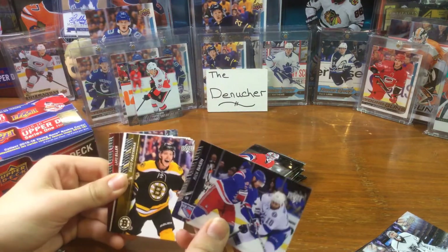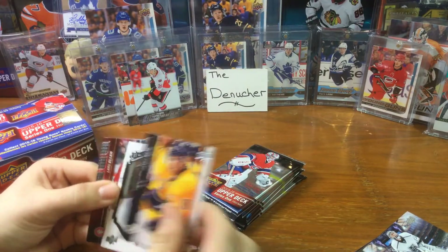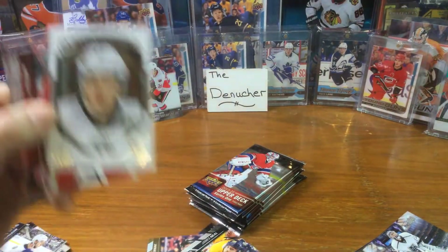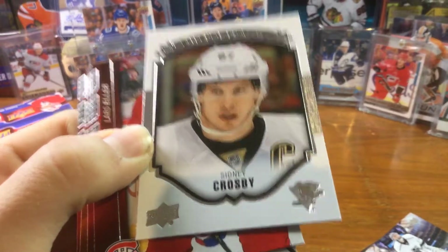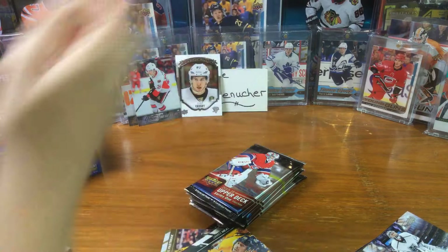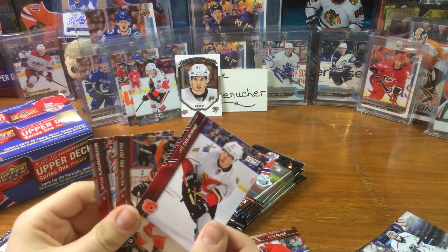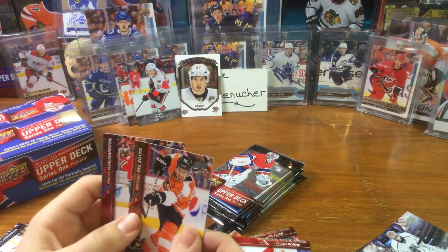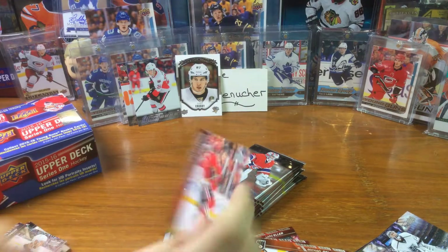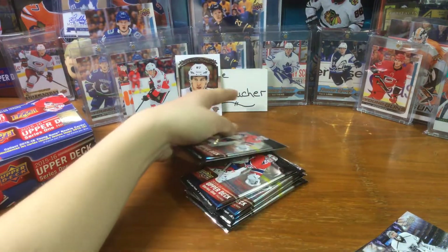Rick Nash, David Pastrnak, James Neal, Sidney Crosby - oh the card's sticking to my hand - Sidney Crosby Portraits! There you have it, Sidney Crosby. Michael Delzotto, and yeah.